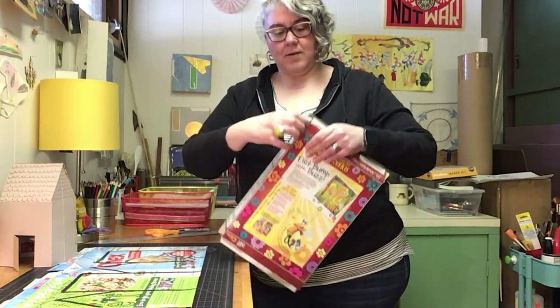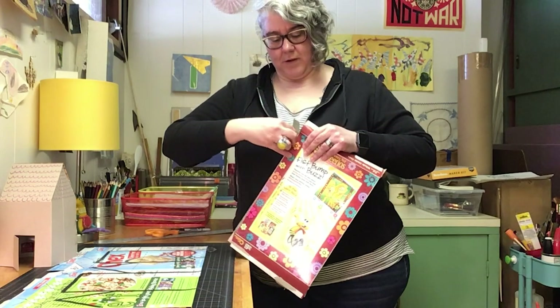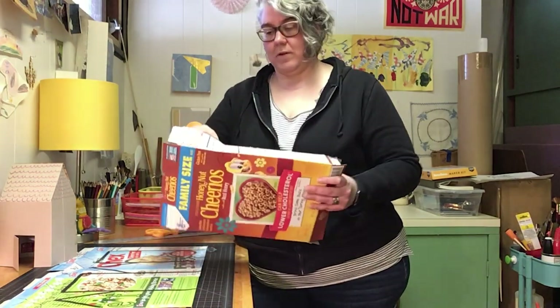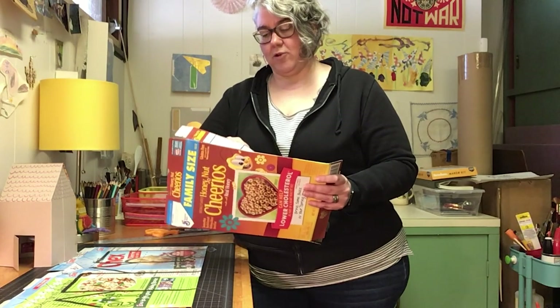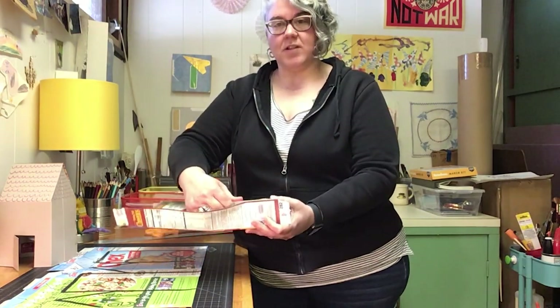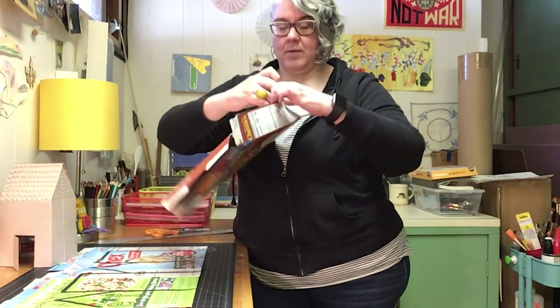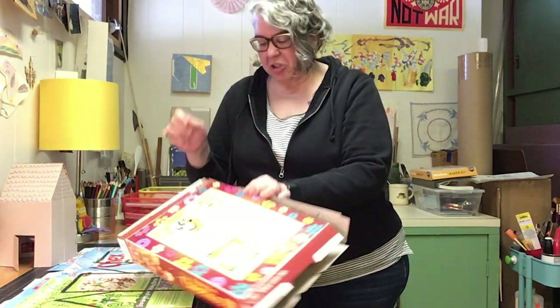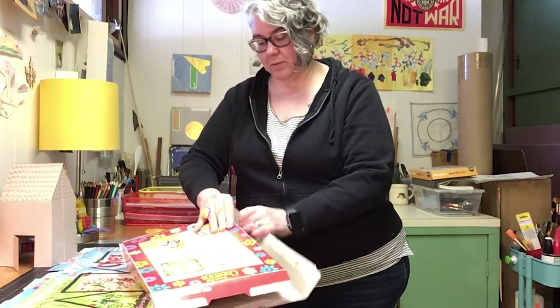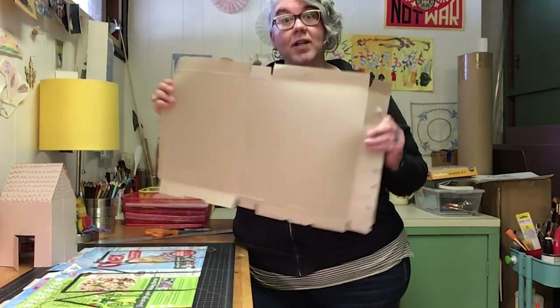Don't pull too hard — you'll feel there's some glue there that you can just continue to pull apart. If it rips a little bit, don't worry. We're gonna try to keep it as intact as much as possible, and then look at that — that's a lot of material that we can use.